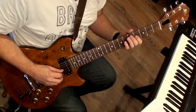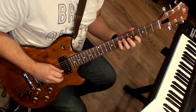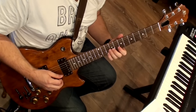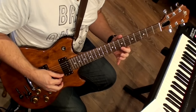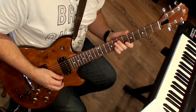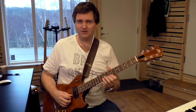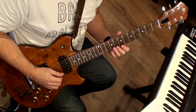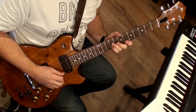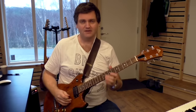Bar number 17: a very common jazz line. It starts with scale movement going to arpeggio — scale movement, thirds, chromatics down. And then bar number 19: a common thing is to take a figure like this and move it chromatically. This note on the bottom — I could just as easily go down a minor third, or a major third, or a second. None of them are wrong and none of them are right; it's just a matter of taste or variation.